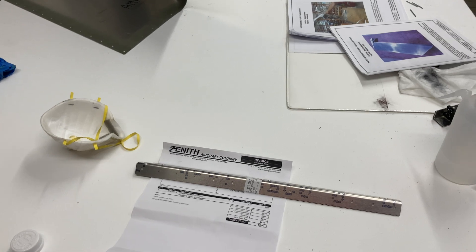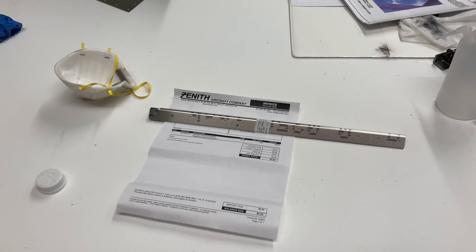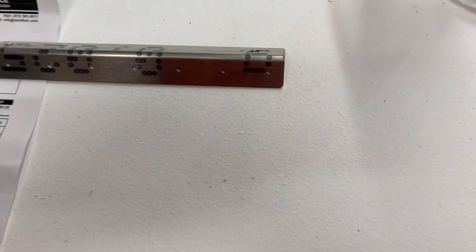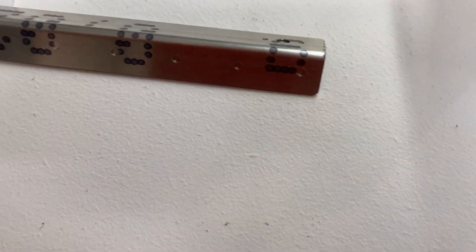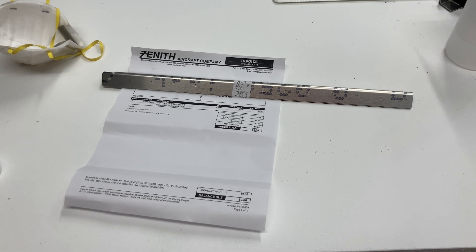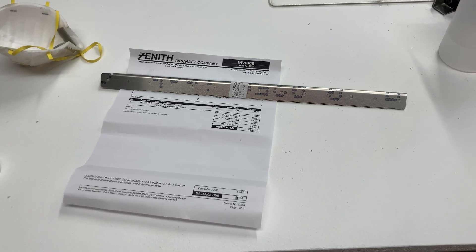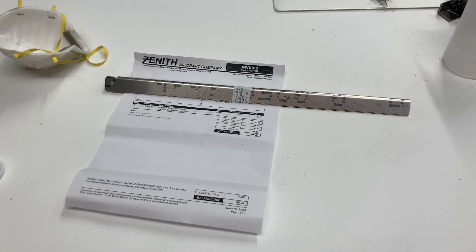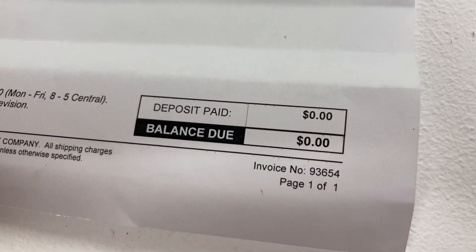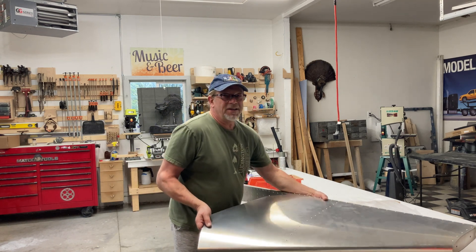I did notice that when I got all done checking everything, there were only two pieces missing — the center console retainers to the floor angle pieces. It's a good thing because Zenith sent them right out. They have all the holes pre-drilled, it's not just a couple of little angle pieces — the nut plate holes are built right in. The nut plates are in some other package in my mess. No charge — thanks, good job Zenith.